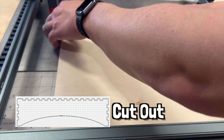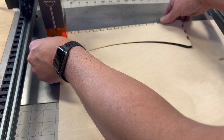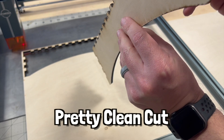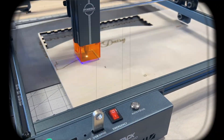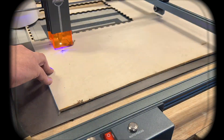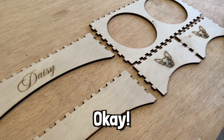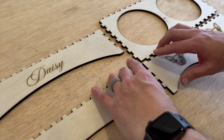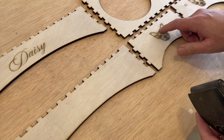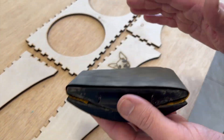We got our first piece cut out. I did have to run another pass, so we're going to change our settings to four passes to ensure this comes out cleanly. We got a pretty clean cut — off to the next piece. Everything cut out successfully and everything seems like it's going to fit, so that's good. Now we're just going to do some light sanding to get the soot off the surface without ruining our wood or engraving.